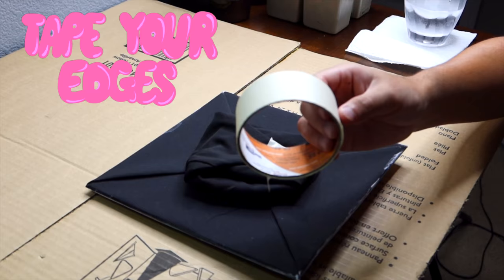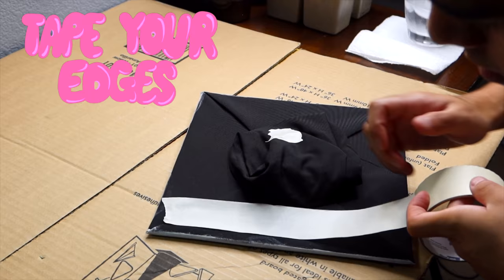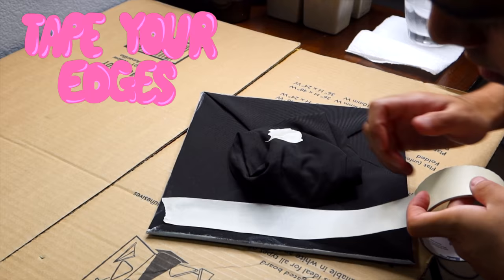Make sure that you tape down the edges of your graduation cap. I wish I would have done that first because I definitely did paint on the back of my cap unexpectedly. We're problem solvers here.